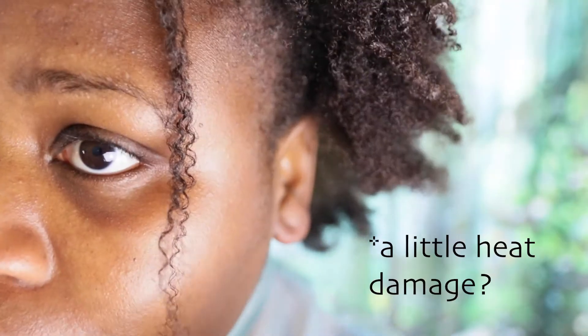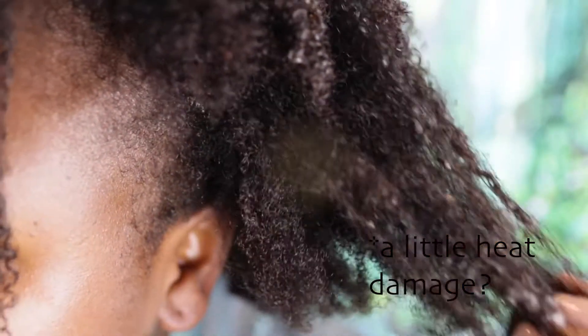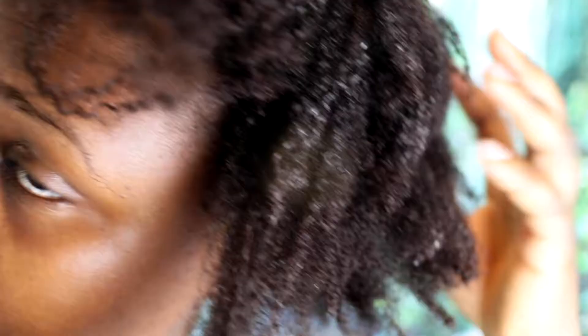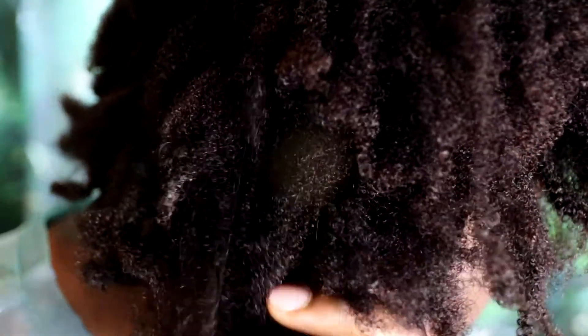Look at this hair strand — it looks like a bit of heat damage. I have loose hair in the nape and on my edges but not like this. I hope it will revert back. The rest of my hair looks just like it always does — 4C hair.